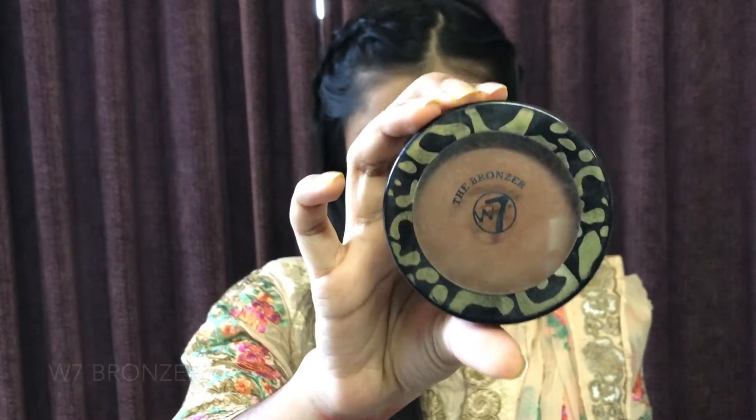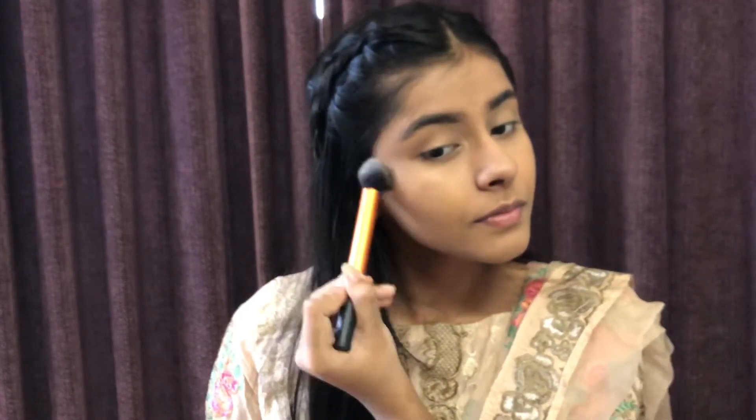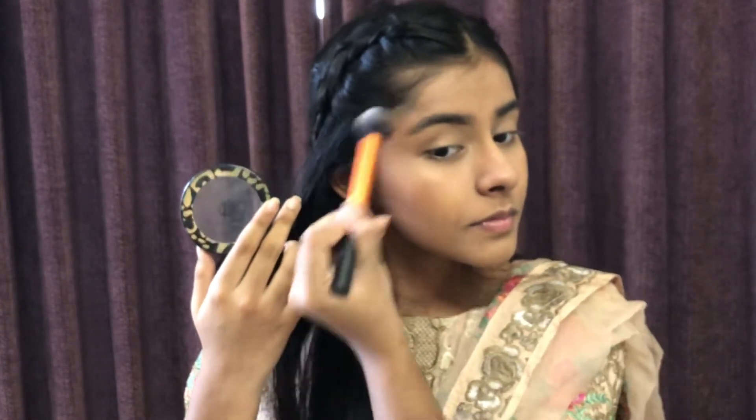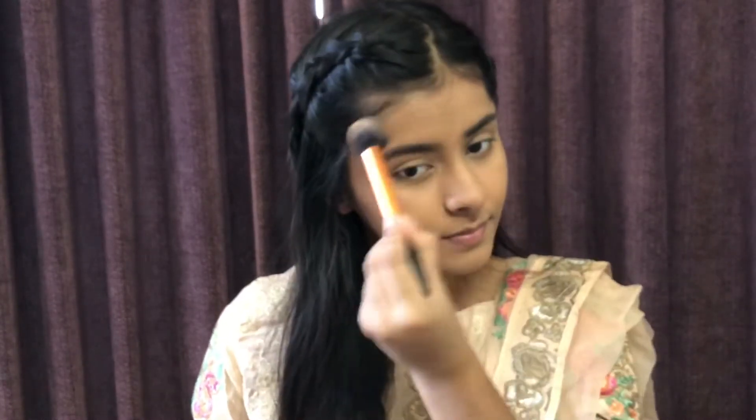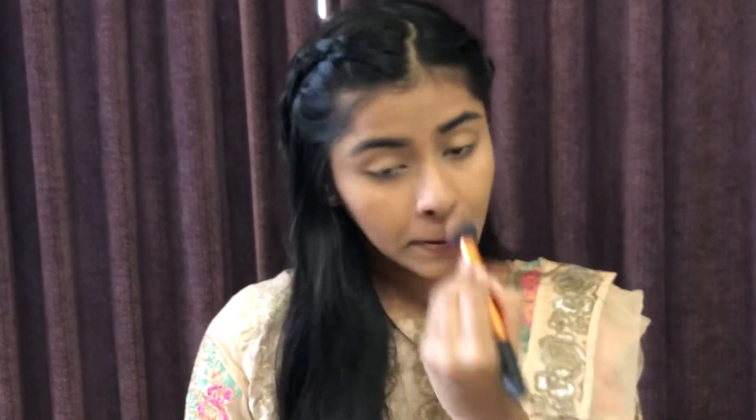I am using the W7 bronzer — it is very pigmented and light. I apply it on my cheeks, using the hollows of my cheeks. I will also apply it on my temples. I am using the bronzer on my face and along the nose with a brush. I will dry and blend it into my cheeks.